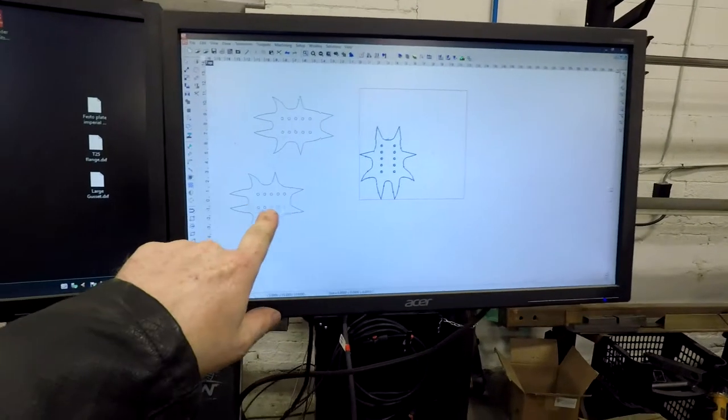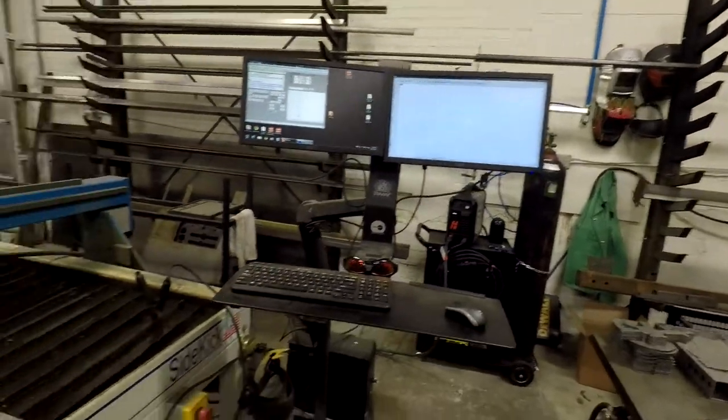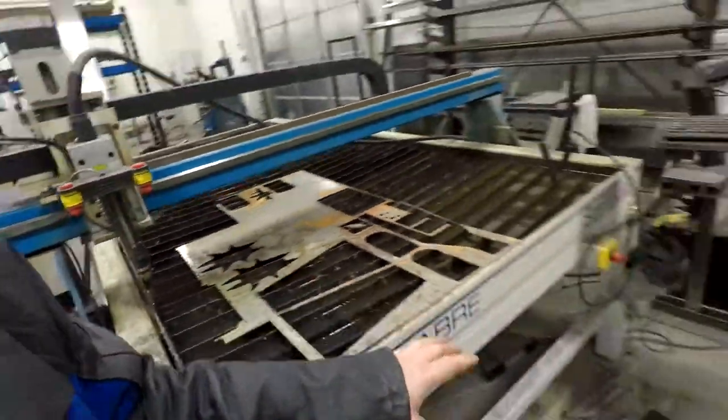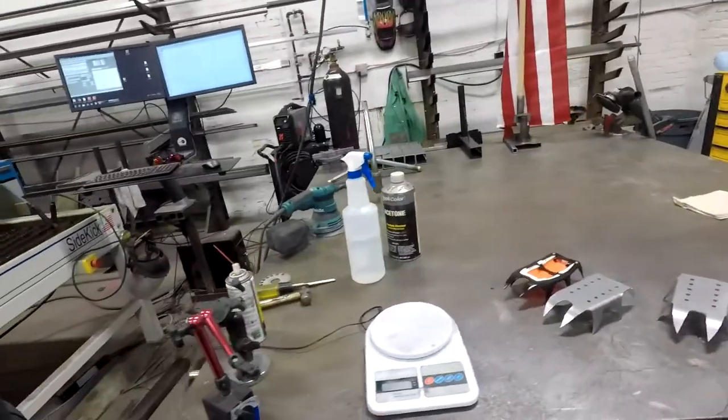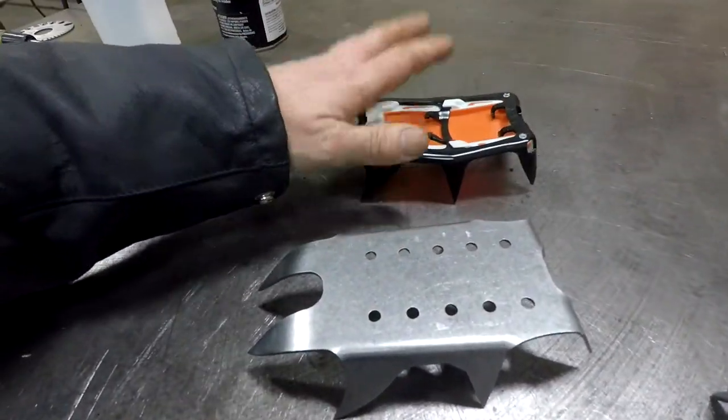A couple different revisions — I drew this up in Fusion 360 and poured it over here, cut it out, initially 1 and 1/8 inch steel, and I worked my way down to 14 gauge, which is closer to what the actual manufacturer product is.